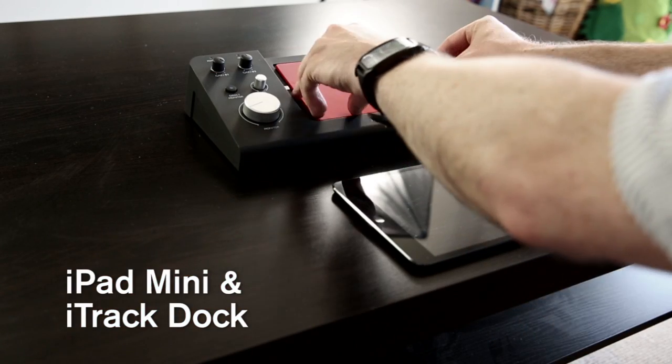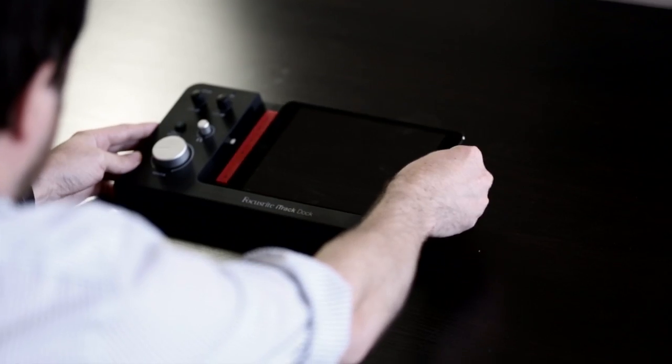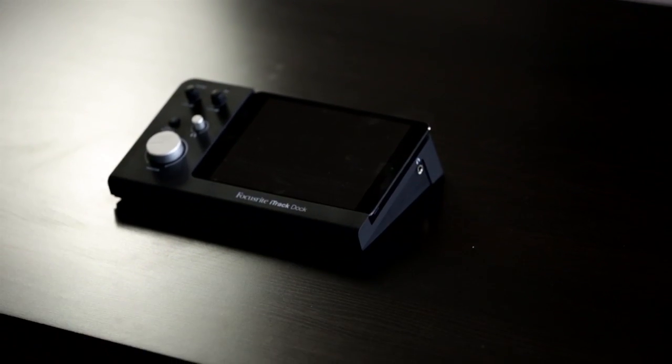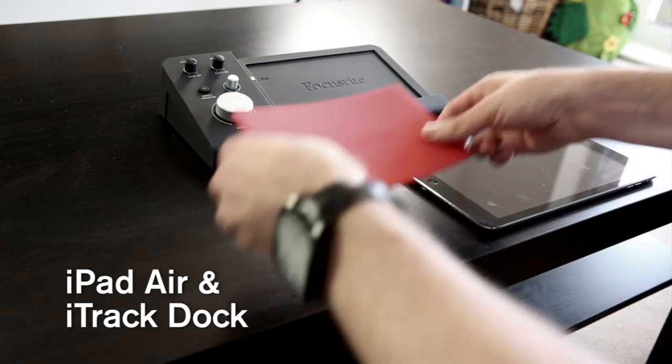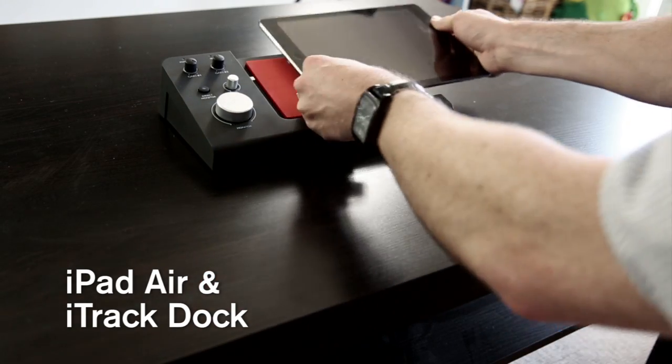The iTrack Dock has a rubber pad which accommodates three types of iPad: the iPad Mini, an iPad Air, and a standard iPad. All three of these iPads must be lightning connected, and you'll have to move the iTrack Dock's central lightning connector accordingly to connect them.